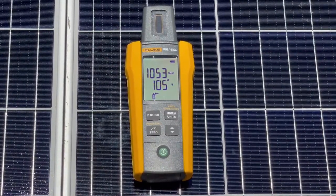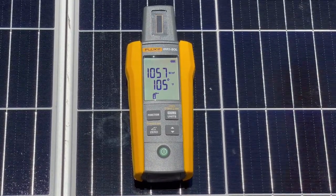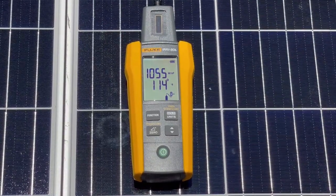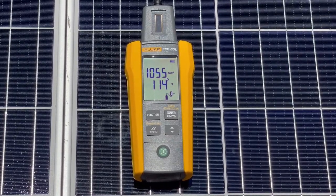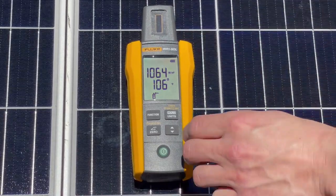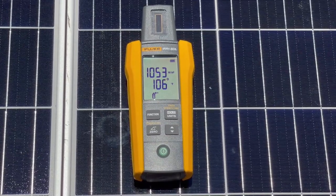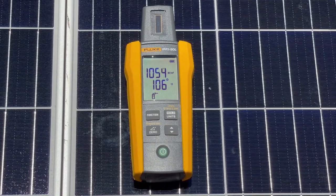We have the temperature probe on the back of the panel, showing 105 degrees on the front. We'll plug it in and now we can see the back of the panel at 114 degrees — a little warmer there. As you can see, we can get readings from both the front and back. We unplug it and it swaps right back with no issues, and we're reading about 1055 watts per square meter again. When installing solar, you want to be above 600 at minimum.